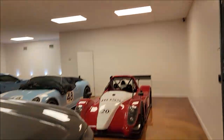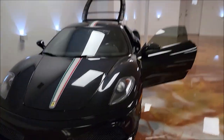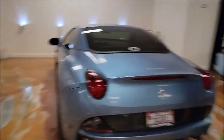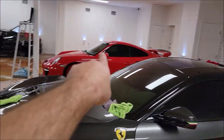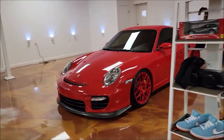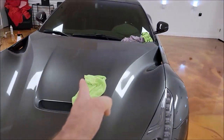We've got this Scuderia here and I've got to get all this wax out of the PPF. Tony's over here working on the Ferrari California and I'm working on the Berlinetta. I already completed the GT2 over there — and that thing looks amazing.